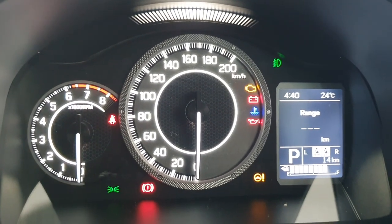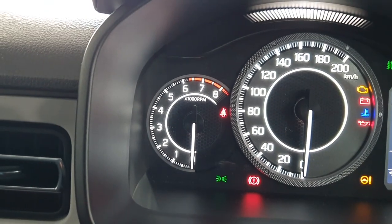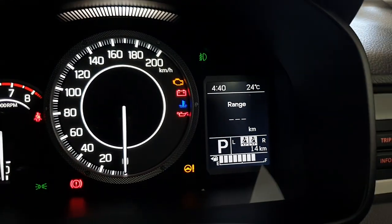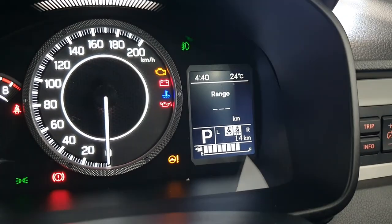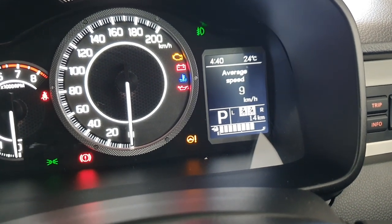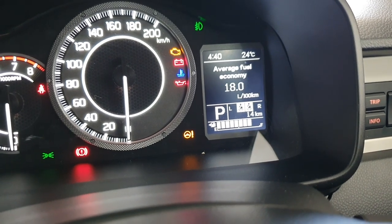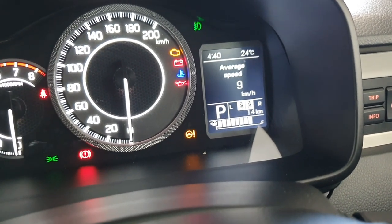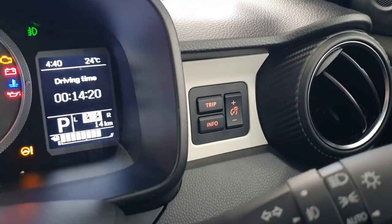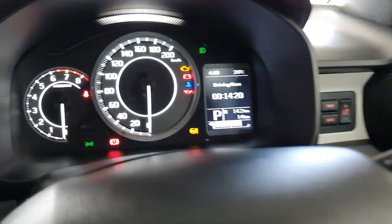You can see you've got your rev counter towards the left and towards the right you've got your speedometer, and then you can see you've got a little trip computer which can display all your driving information — average speed, driving time, how much you're consuming, your range, and stuff like that. You can also have little additional buttons here for trip and stuff like that. Pretty cool. And there's a nice little light on the top there as well.